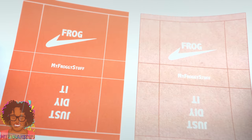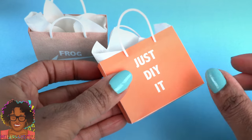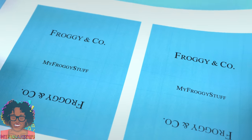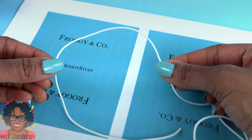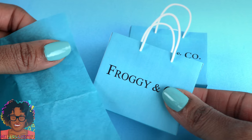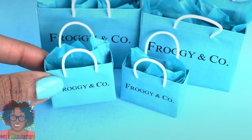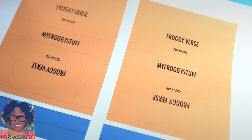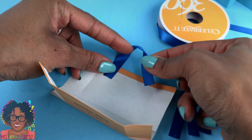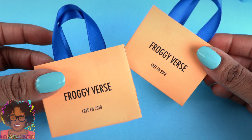Our Nike inspired bags have elastic cord for handles. On the back of the bag it says 'Just DIY it' — love it! For our Tiffany inspired bags, I used the same elastic cording for the handles, and I found a tissue paper that is the same color as the bag to go inside, to make that classic Tiffany's look. For our Louis Vuitton inspired bag, I glue a blue satin ribbon onto the inside, then assemble the bag to complete our miniature shopping bags.